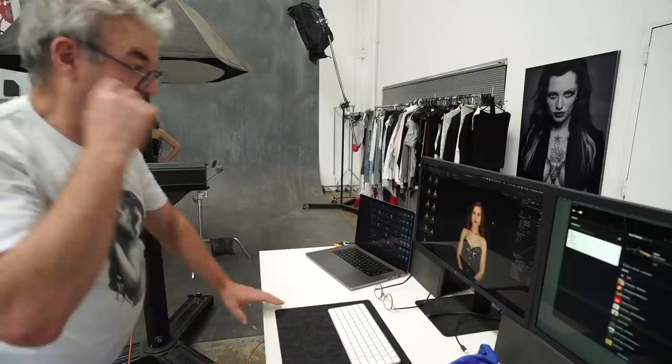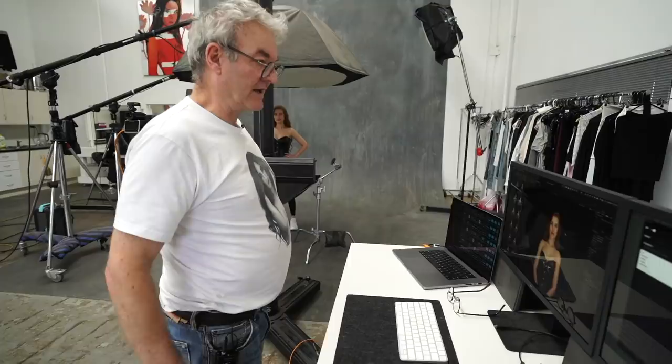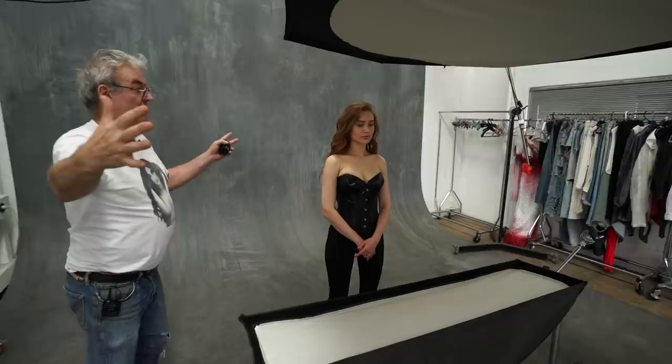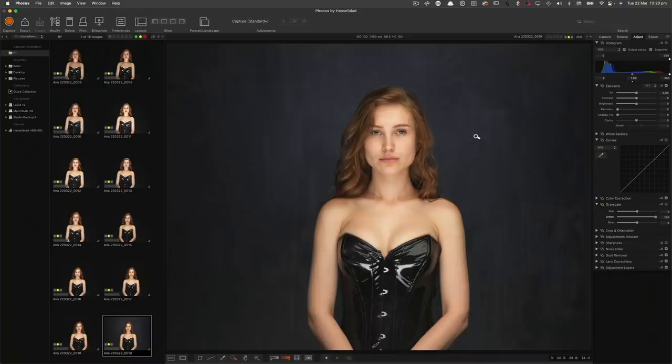I'm pretty happy with the picture, but I don't want to go to a black hole behind her. I've already got a light sitting there ready just in case the background was too dark. Even though we've got a lot of power going, it's all going up or down — falling off very quickly and nothing is hitting the wall. I've just dialed in the background light and you can instantly see we've now got some depth in the wall.